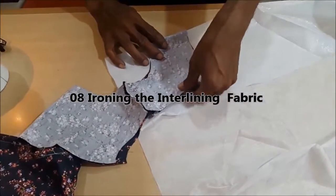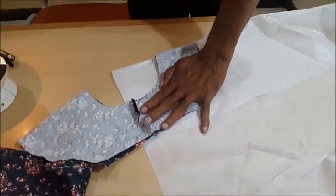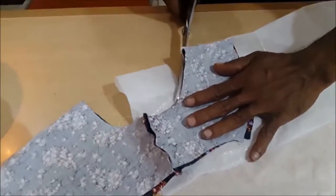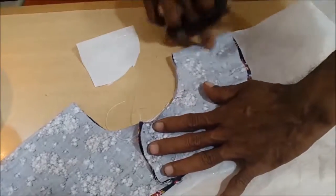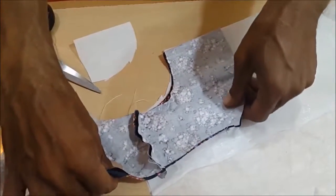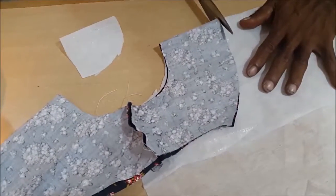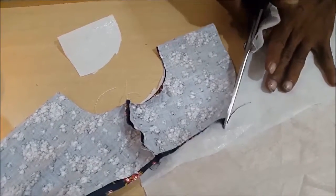We are ironing the interlining fabric. On the next section's fabric, we are going to add an interlining fabric. To add it to the fabric, we will iron it. Now we are cutting one piece for each of the back and front fabric.